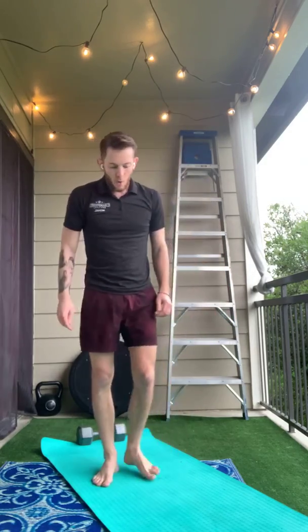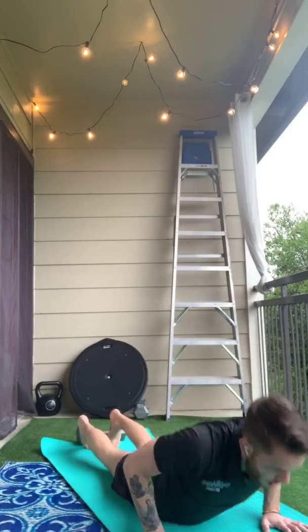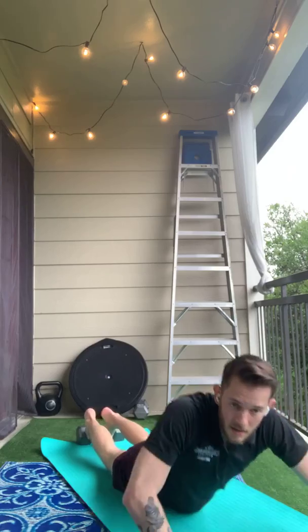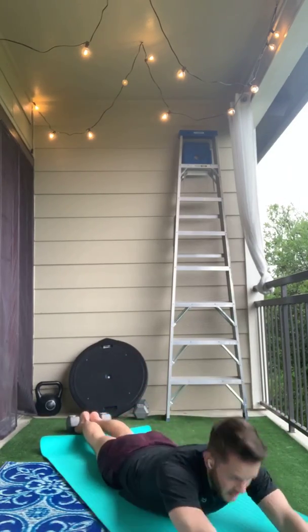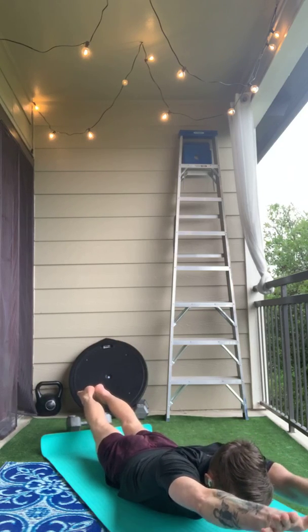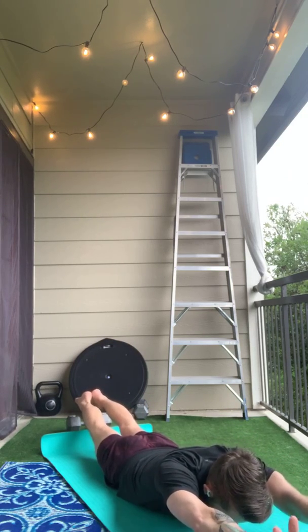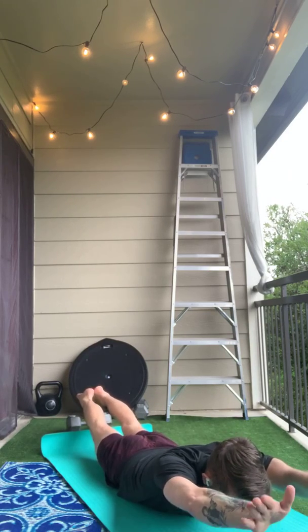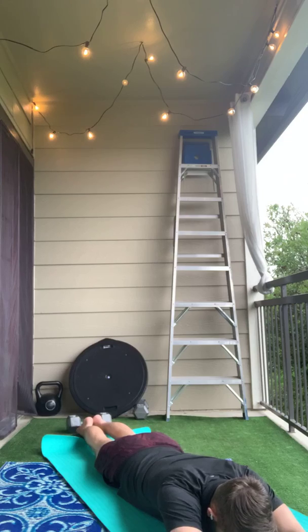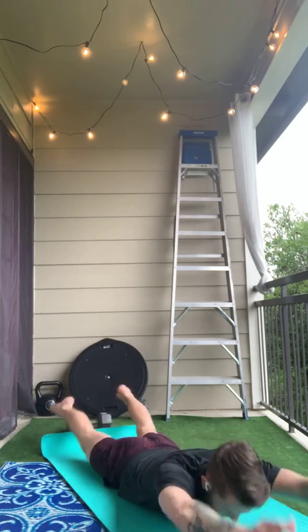The last one we're going to do today will be arch-ups. When you do your arch-ups, you'll lay down flat on the ground. Arms are by your ears. Lift up — our head stays between our arms, our arms are straight and tight, our legs are straight and together. On the way down, we want to make sure that we lower down slowly and we don't flop down to the ground.